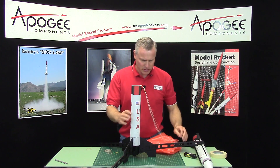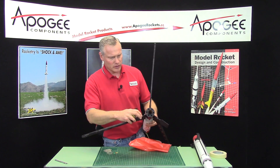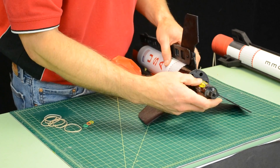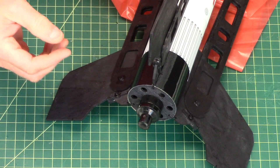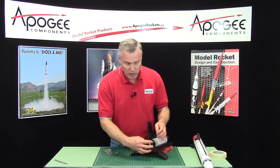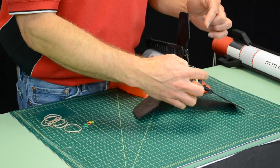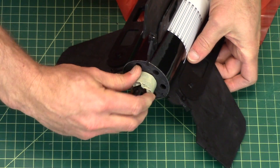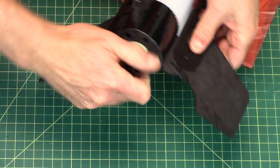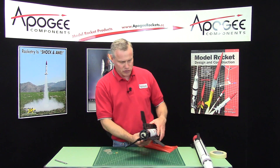The rocket motor will go on the bottom, obviously. If I'm using a single use, I'll tape it in — just slide it in and wrap tape around it. If I'm using a reload motor, you might want to use our engine retainer, and I've mentioned this before. The kit doesn't come with one. An engine retainer can be taped in like this too, but you're risking a little bit more with a reloadable casing because it could shoot out the back if the ejection charge is too strong.